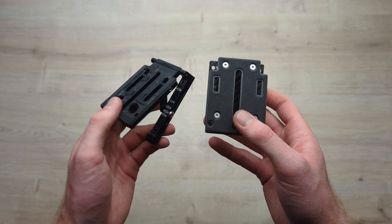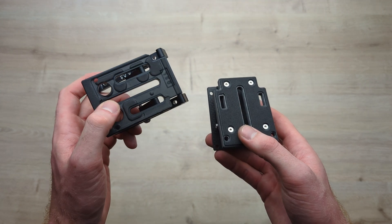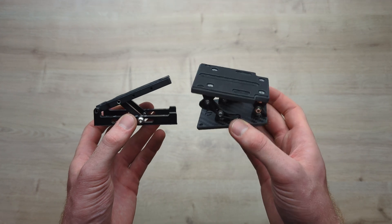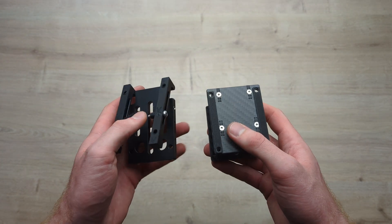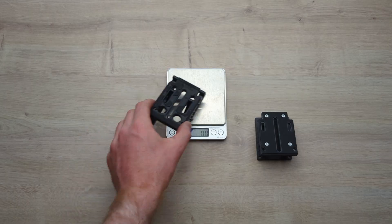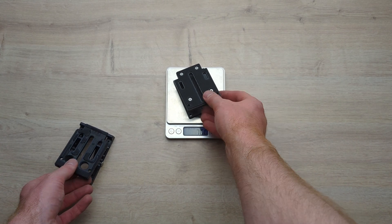The KD camera mount is very similar to the DAC mount, which is the CNC aluminium version, and I wouldn't knock that as a great mount. The thing is they're quite hard to get in Europe and especially the UK imported from America, so I wanted to create one that was more available over here. The KD mount is also a little bit lighter — the DAC comes in at 110 grams, the KD mount at about 76 grams.